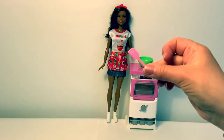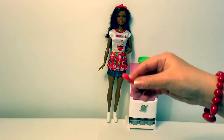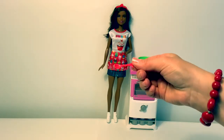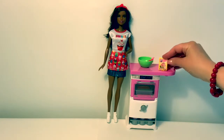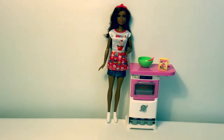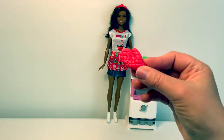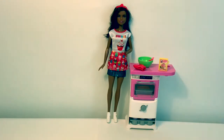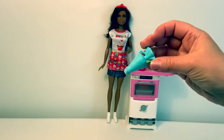A pink spatula. A red mixing spoon. Cake mix. An oven meant for Barbie and it says Barbie. And this is for the icing to decorate your cupcakes.